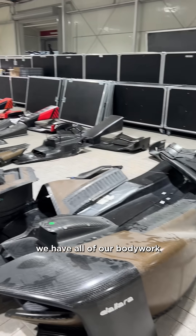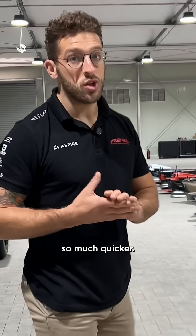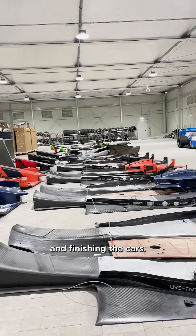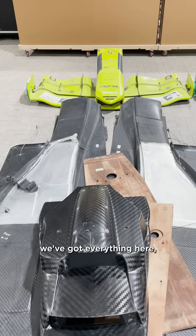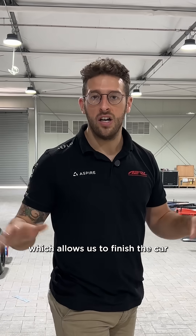Here we have all of our bodywork pre-assembled for the cars. This makes the process of building a car so much quicker and we try and sub-assemble as much as we can prior to actually fitting and finishing the cars. You can see here we've got floors, cockpit covers, front noses, rear wings — we've got everything here which is the aerodynamic part of the car, which allows us to finish the car before we put it on track.